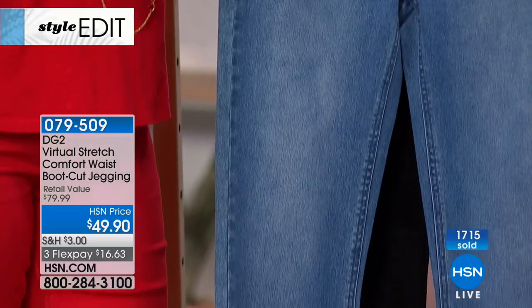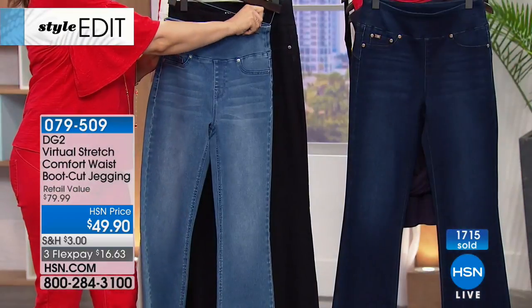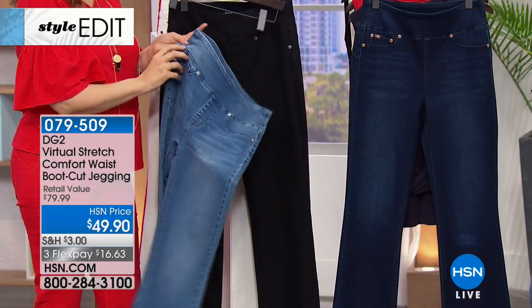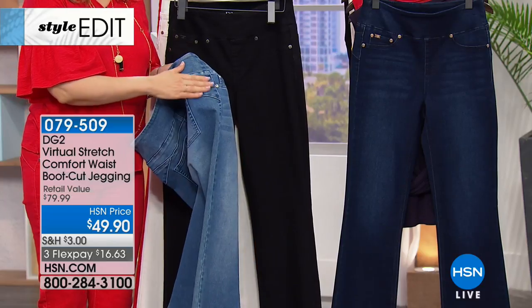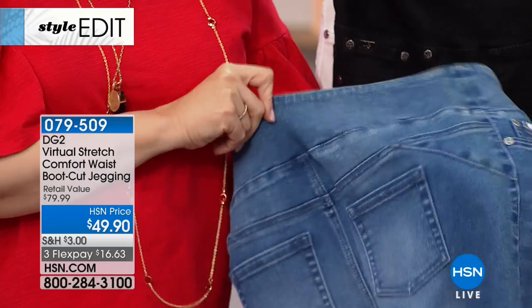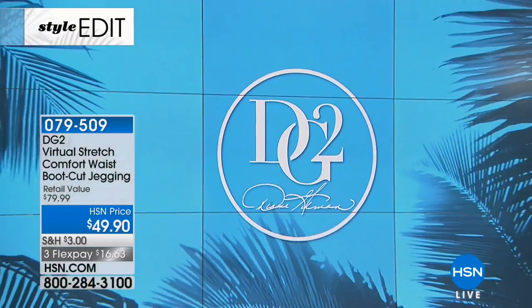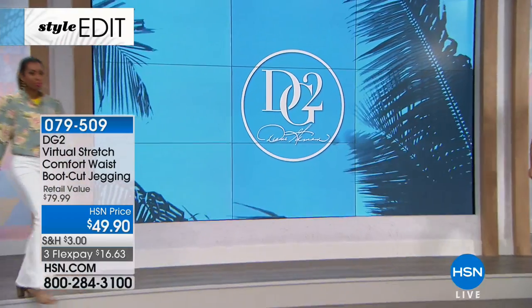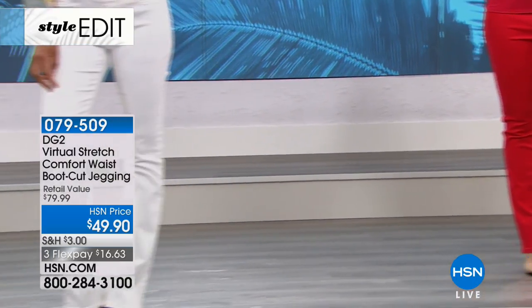Measurements one more time: available in average, petite, and tall. The average inseam is 31.5 inches, petite is 29.5 inches, and tall is 33.5 inches. Machine wash, hang to dry. Already almost 2,000 of these have been ordered — stay in the ordering process.